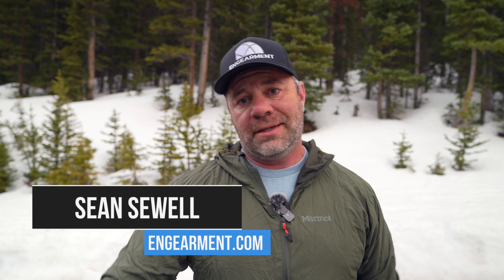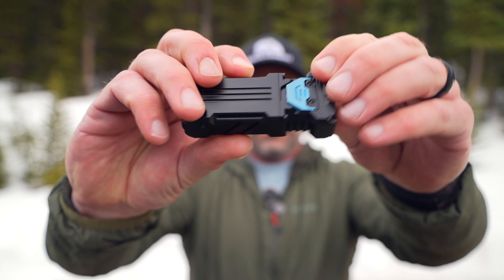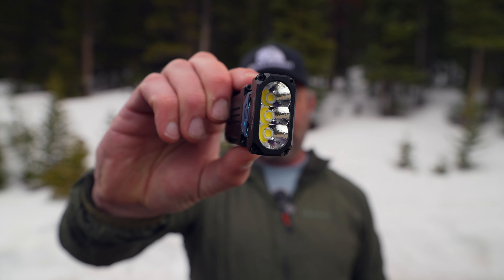Sean Sewell with ingimit.com, at the beautiful mouth of Colorado, testing out the Wuben X2 flashlight. This is a really cool, compact, side-by-side, powerful, three LED, 2500 lumen, waterproof flashlight. A lot to cover, so let's get into it.